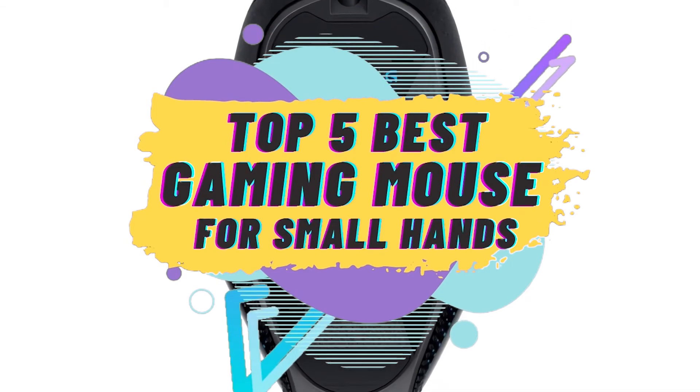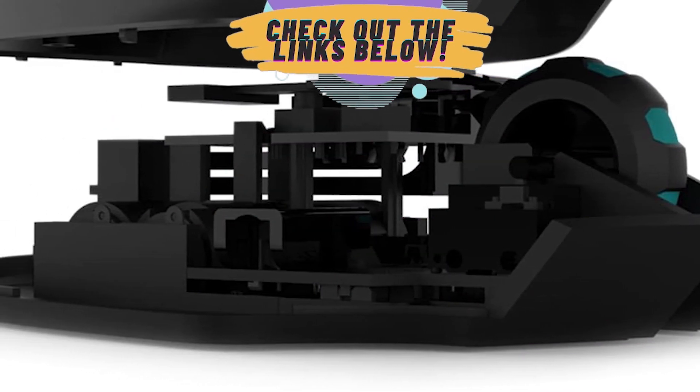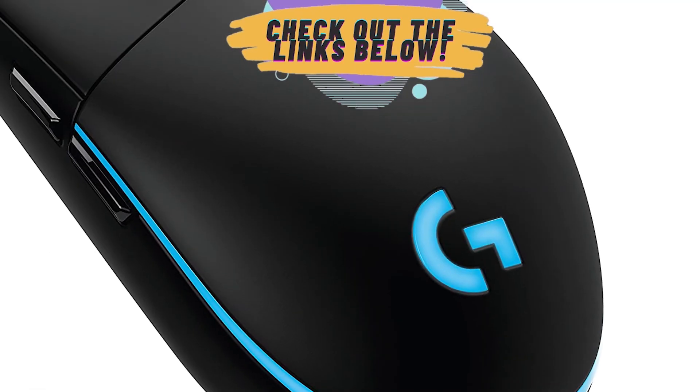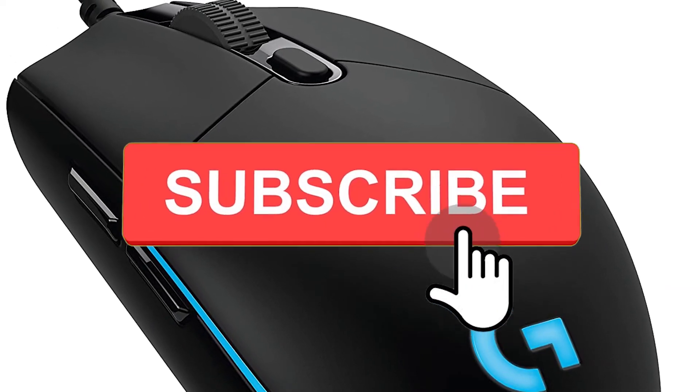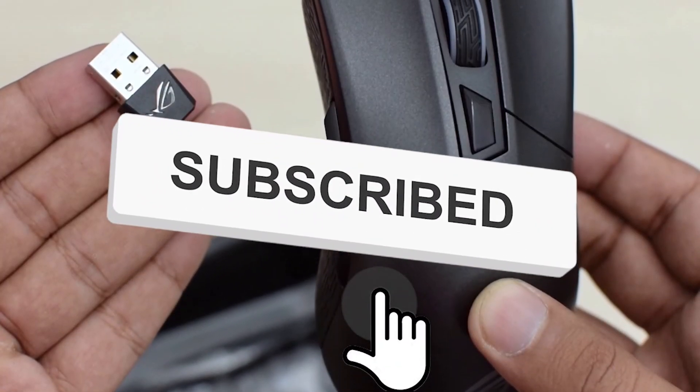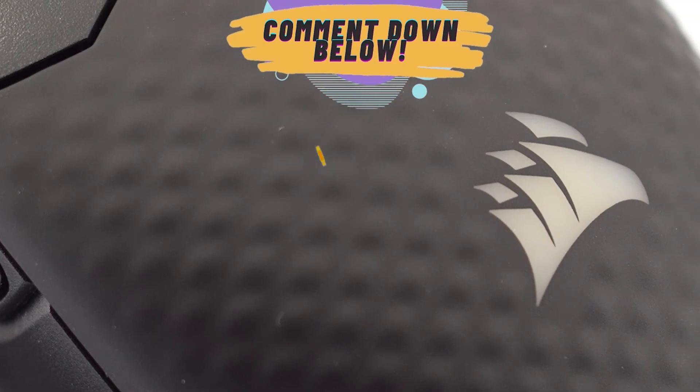There you have it — our top five best gaming mice for small hands on the market. Check out the links in the description below for detailed information and latest pricing. If you thought this video was helpful, please smash that like button and consider subscribing. If you didn't, let me know why in the comments below. Thanks for watching, and I'll see you in the next video!